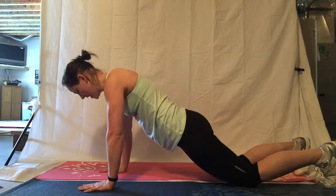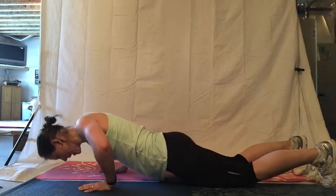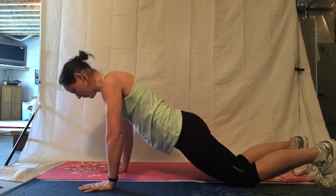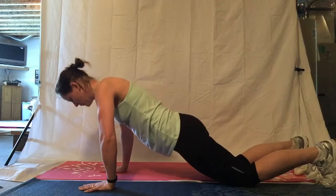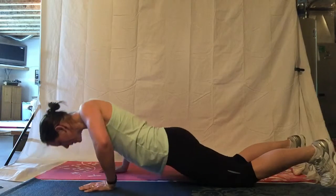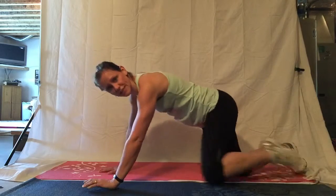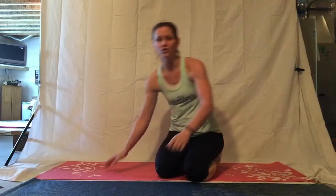And we're going to go down, two, three, four, up, two, three, four. Down, two, three, four. Up, two, three, four. And when you get to the top of that move, try and extend all the way and lock your elbows. Get yourself all the way up.